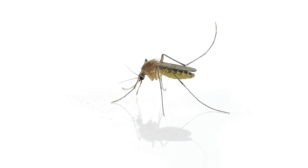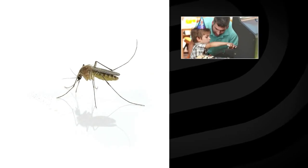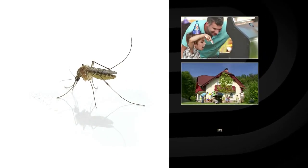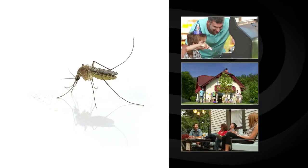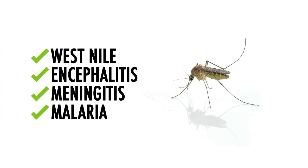For most of us, mosquitoes and other flying pests are a nuisance, disrupting neighborhood barbecues, family playtime, and relaxing evenings on the patio. But they can also carry and spread a variety of diseases and infections.